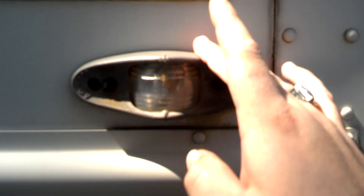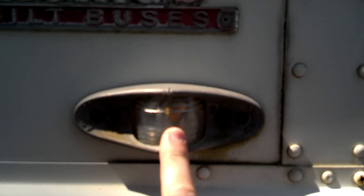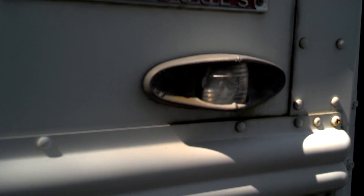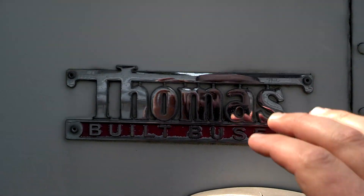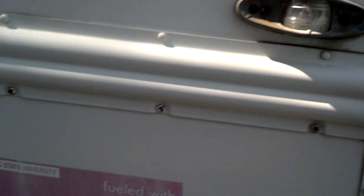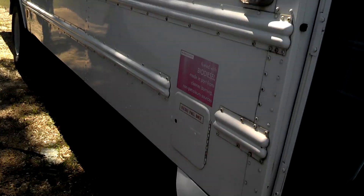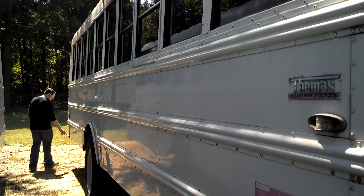It's got side marker turn signals and the lens there is clear — I guess it's so faded from the sun it's just turned itself clear. The Thomas emblem looks good. No visible damage on the rub rails on the right side. Everything looks pretty good from right here.